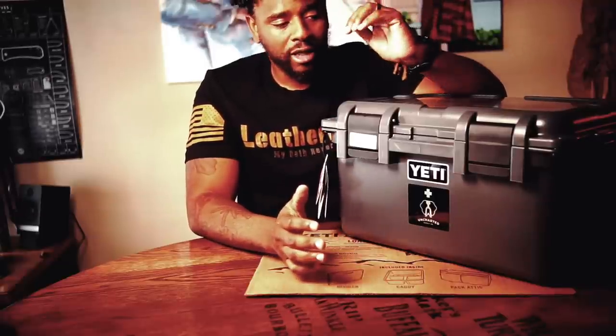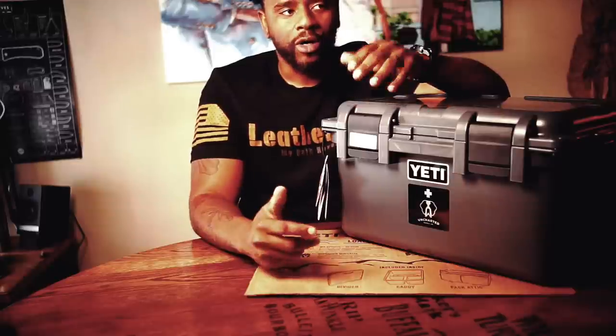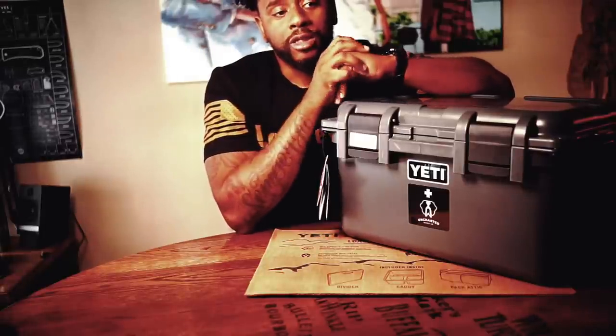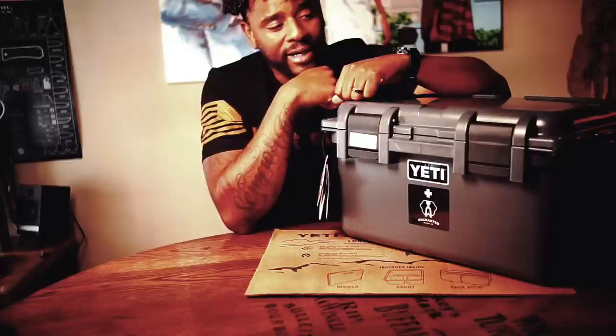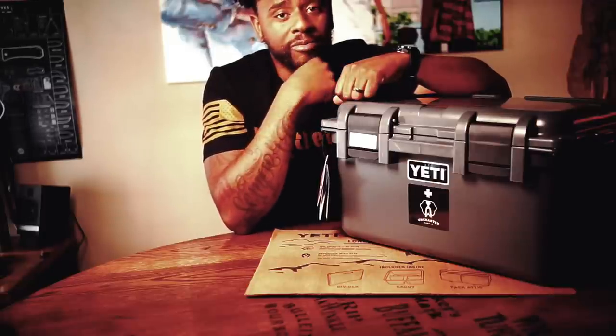So I think it's that time. We've talked about two-person survival companion type kits. I showed you the Uncharted Supply Company's two-person companion kit. I showed you the Rhino Ready two-person survival kit, which I would not recommend. Let's talk about the kit that you can buy that's supposed to be able to take care of four people.